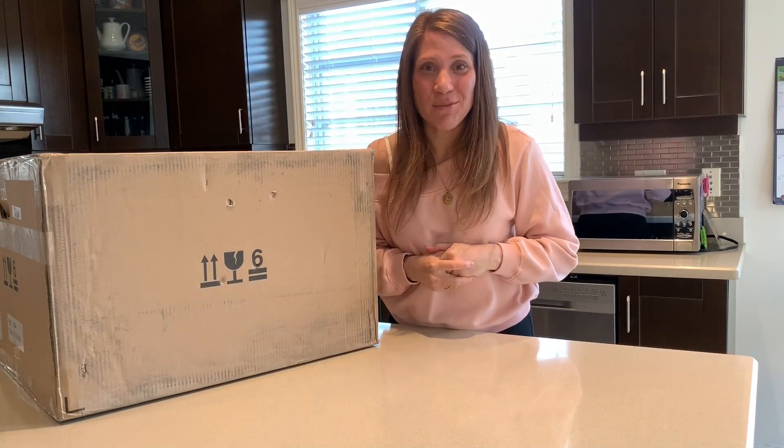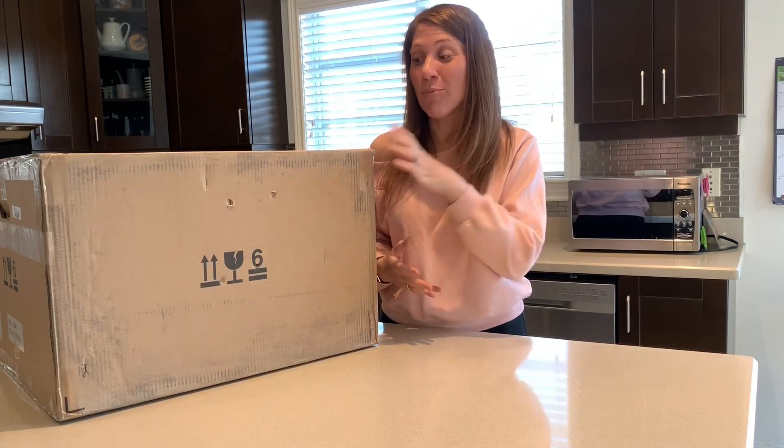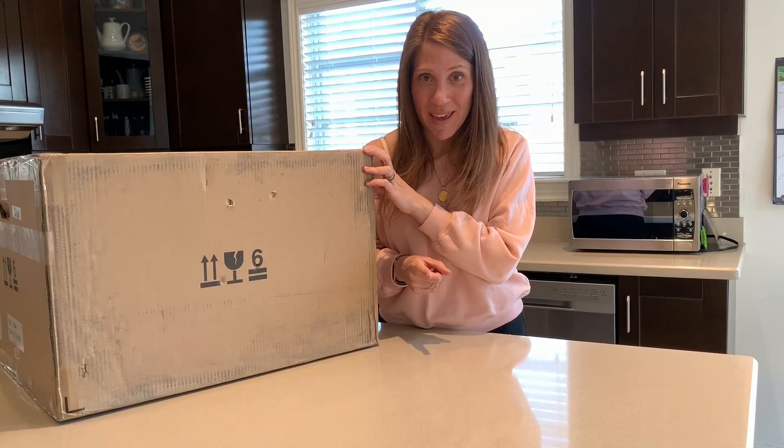So apparently it's possible to have one appliance that does three things: an air fryer, a convection oven, and a microwave. Hi guys, I'm Leah from Mongeau and today I am unboxing Breville's 3-in-1 combi.